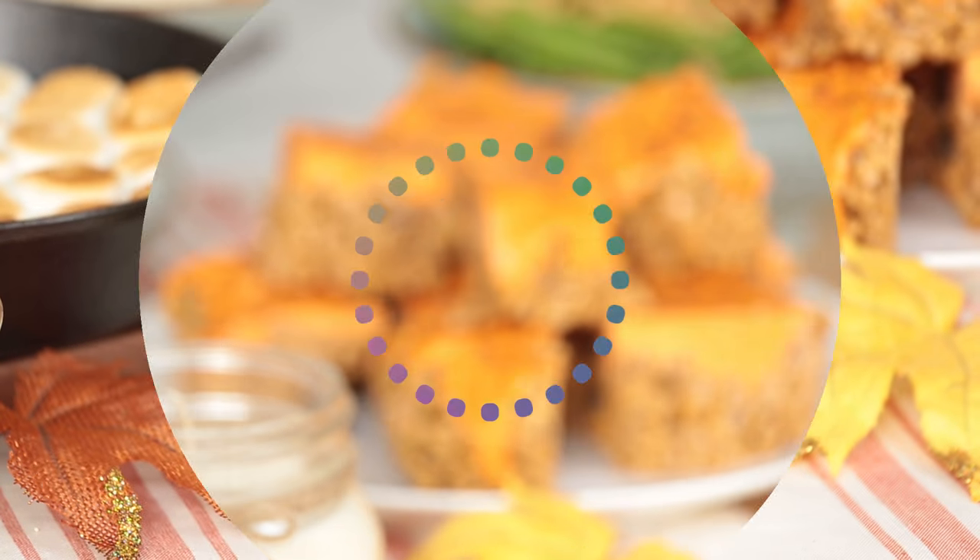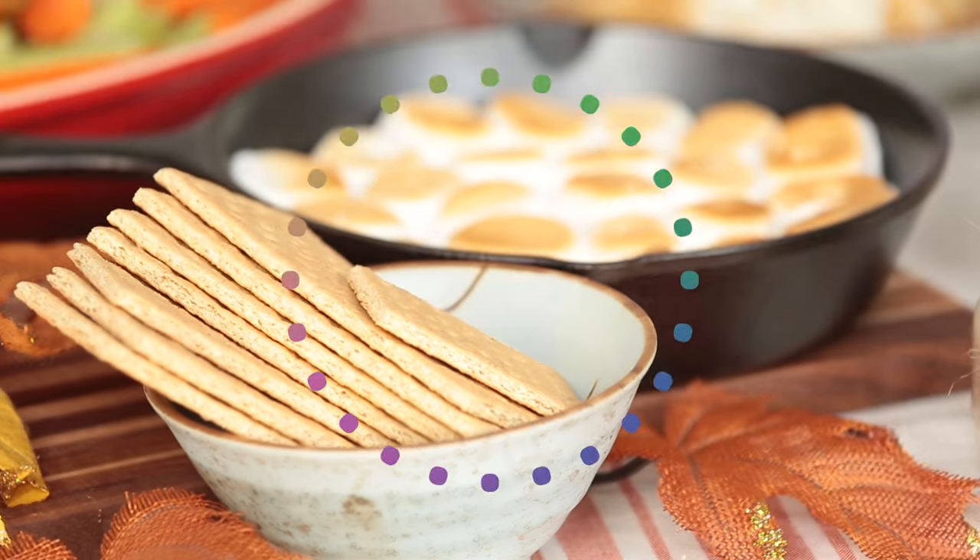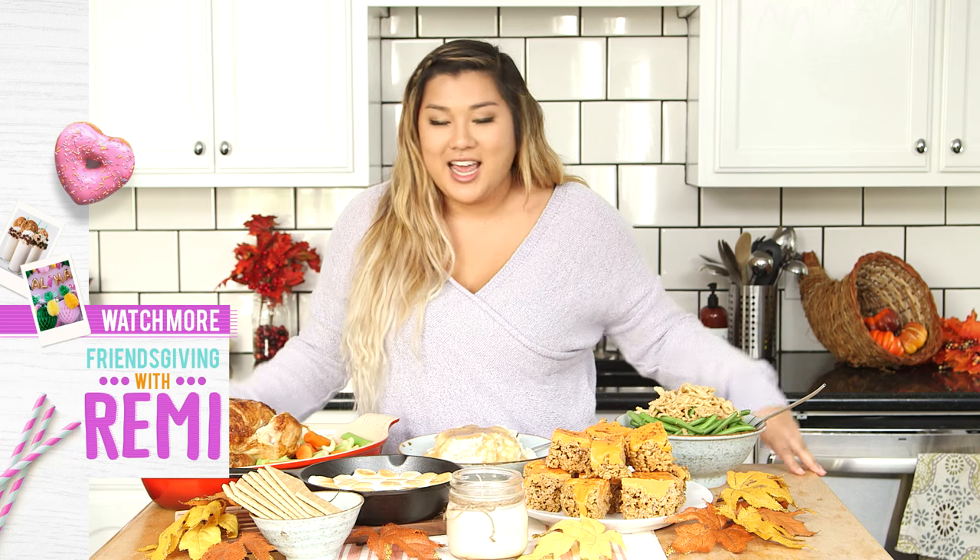So now that my table is all set and we have all the food and decor ready, it's time for my friends to come over so that we can eat and take pictures and let the Friendsgiving festivities begin. I think my friends are here! Make sure to subscribe to Awesomeness TV and I'll see you guys next time.